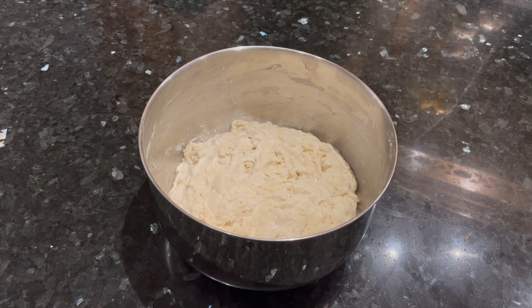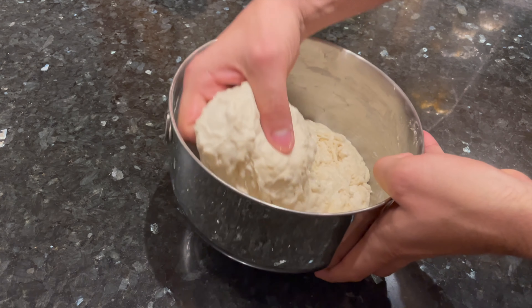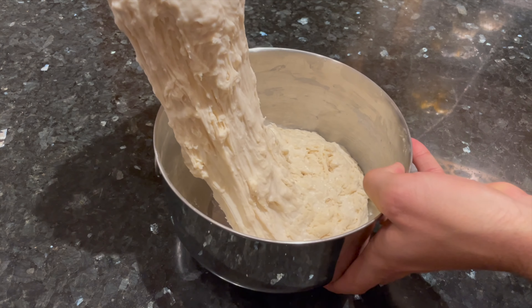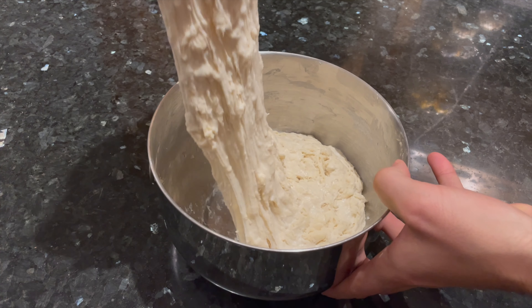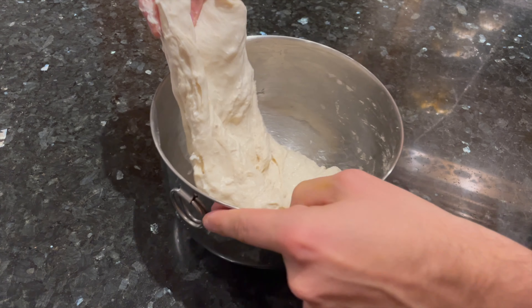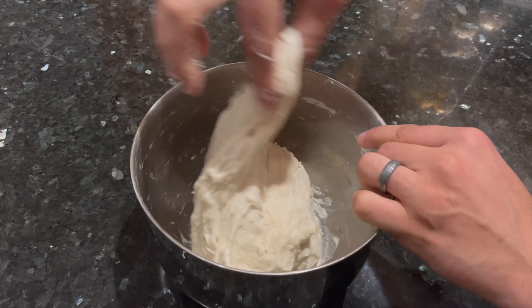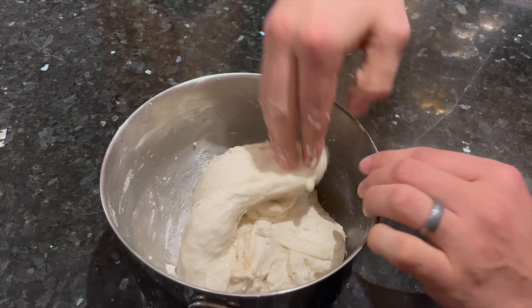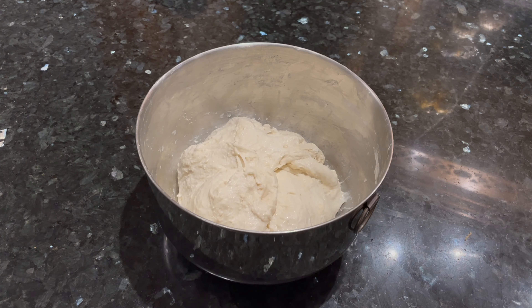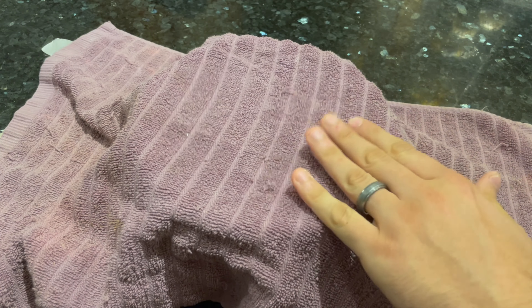After the 30 minute rest, you're going to do the first of 3 sets of stretch and folds. After each set of folds, you'll do another 30 minute rest before you start the next one. Start by taking an edge of the dough, stretching it up into the air, and folding it over the top of the dough. Go around the bowl stretching and folding about 12 times until you feel the dough start to tighten up a little bit. Then cover up the bowl and let the dough rest for 30 minutes.